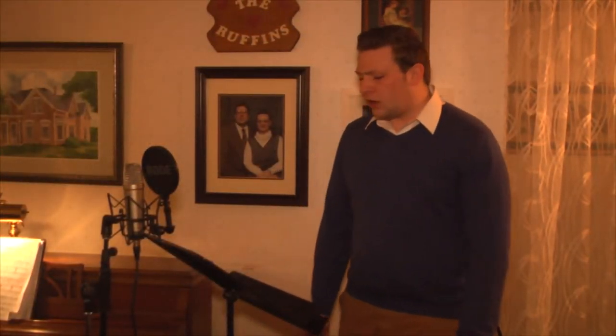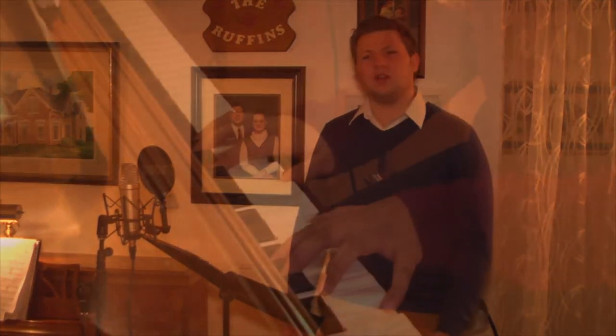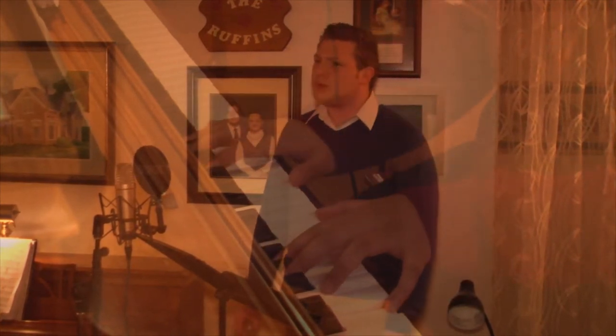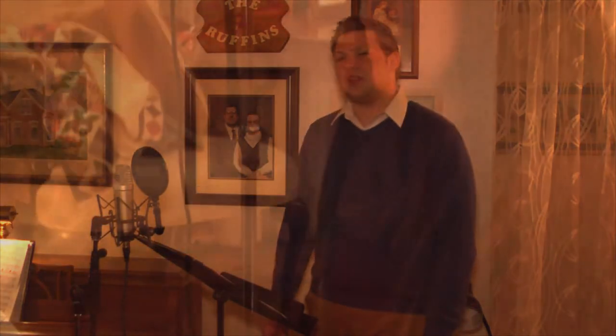Man of sorrows, what a name for the Son of God, who came ruined sinners to reclaim. What a Savior! Bearing shame and scoffing rude, in my place condemned he stood, sealed my pardon with his blood. What a Savior!